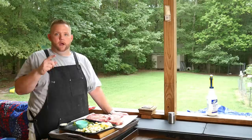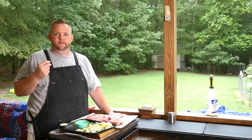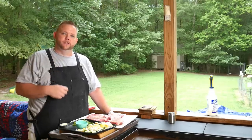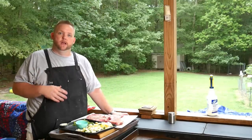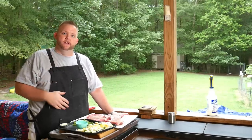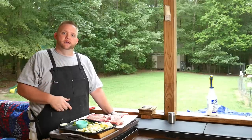Also, coming up soon, I'm going to be running a series of videos about seasonings — about what I do. Sometimes I do different things, but a lot of my go-to seasonings for chicken, pork, and beef. So check back on my channel to see those videos.